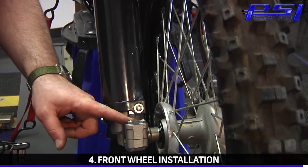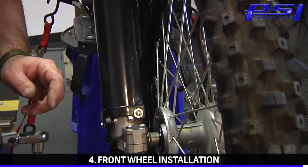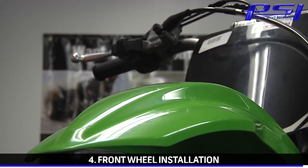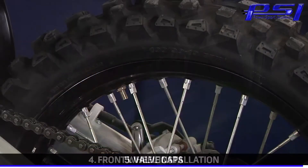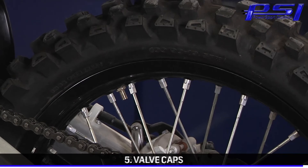Now that the right fork leg is parallel with the left fork leg and centered on the axle, it's time to tighten the pinch clamp bolts. Now that we're done installing our front wheel, we want to finish up by making sure we pump up the front brakes. Another simple thing — a pet peeve of mine is finding a wheel without a valve stem cap. Make sure we keep all the dirt and debris out of there from contaminating the valve core and possibly losing some of your air.